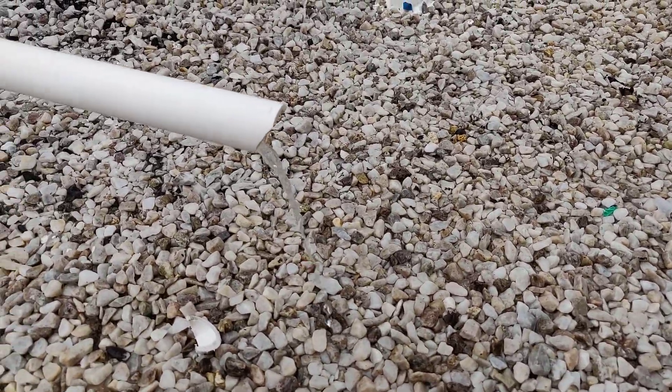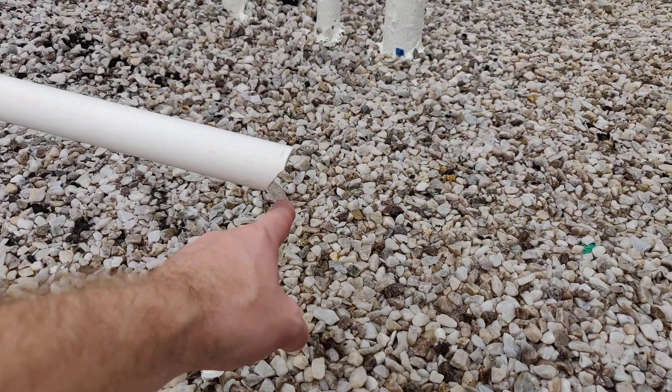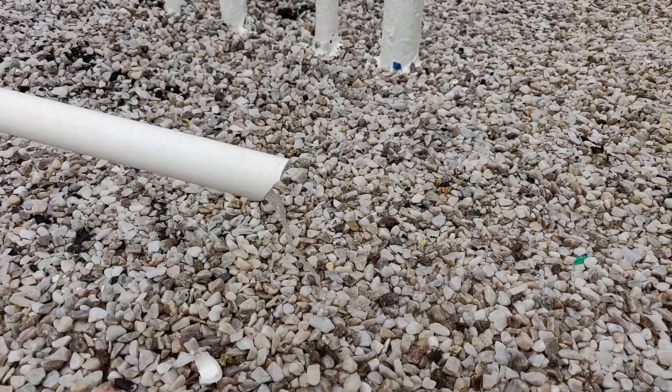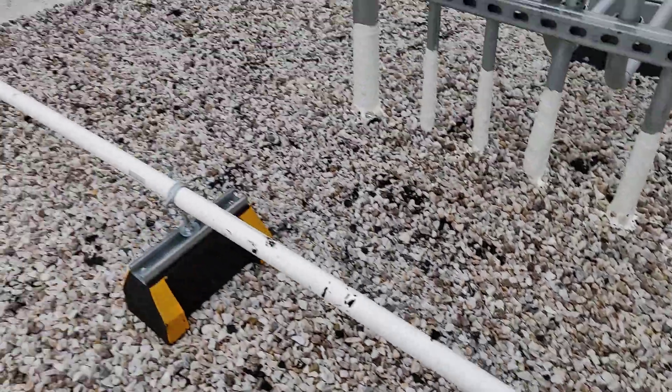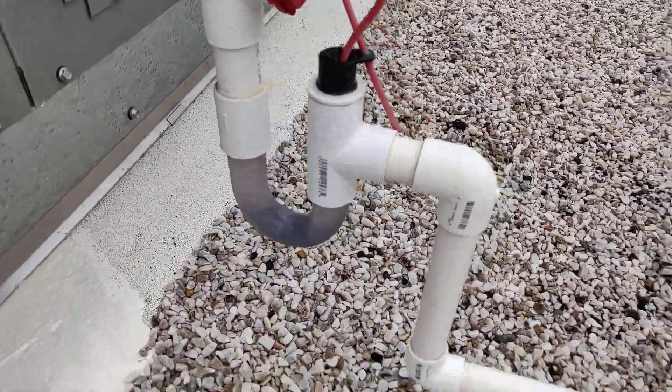Here's just a look at the condensate drain, showing you how much humidity is being removed from the outside air right now before it goes into the building. It's very humid out today, so there's a lot of moisture being removed.